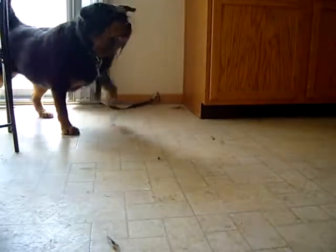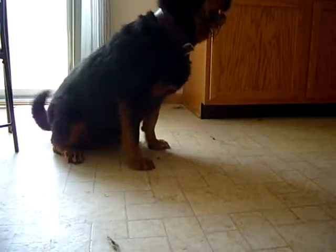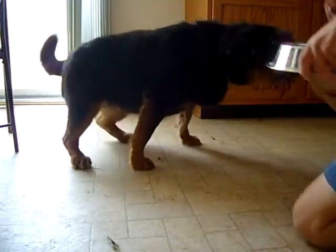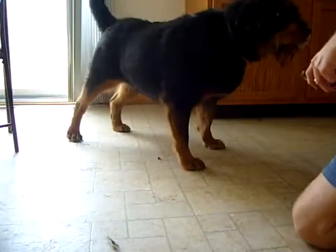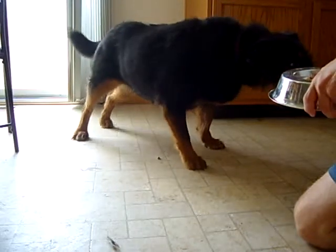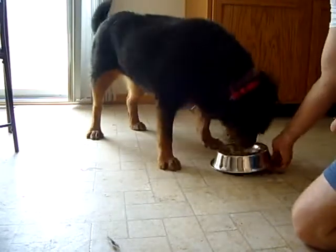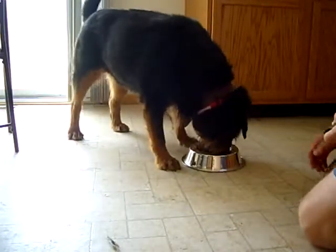Fossey, for some reason, developed some food aggression while here with me. I think it was created because a couple of times she was able to get away with lunging at another dog while she was eating, and it took me more than two seconds to correct her. So I'm correcting the behavior that was created here.